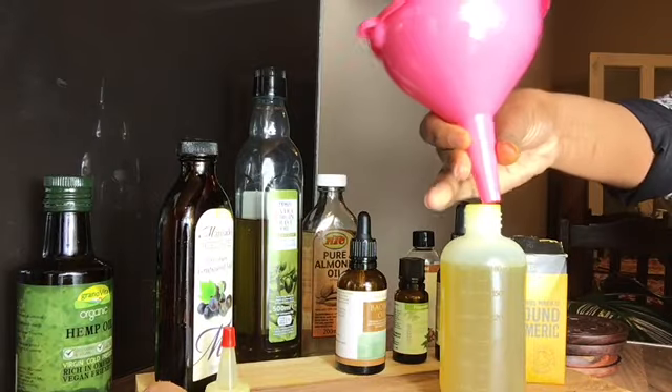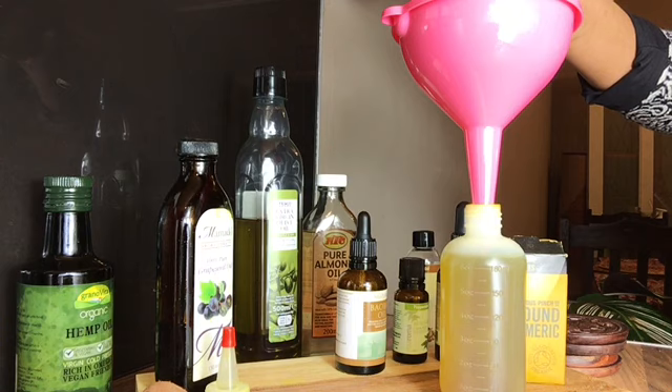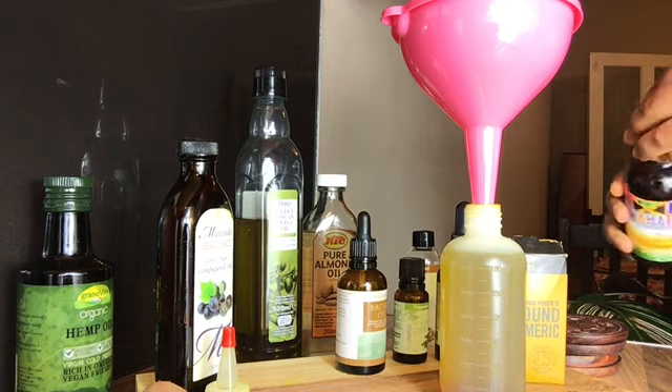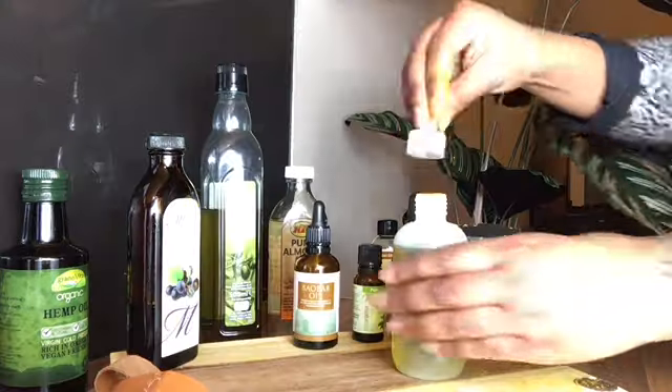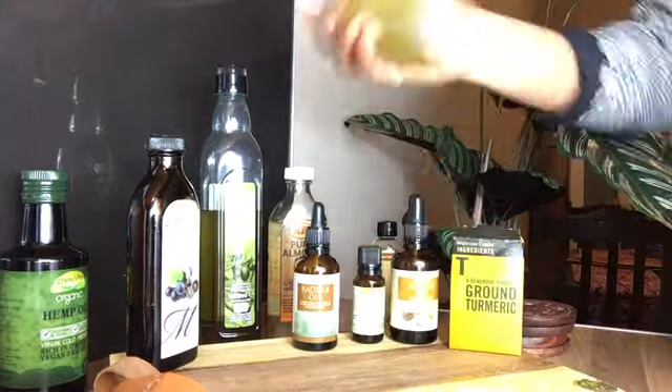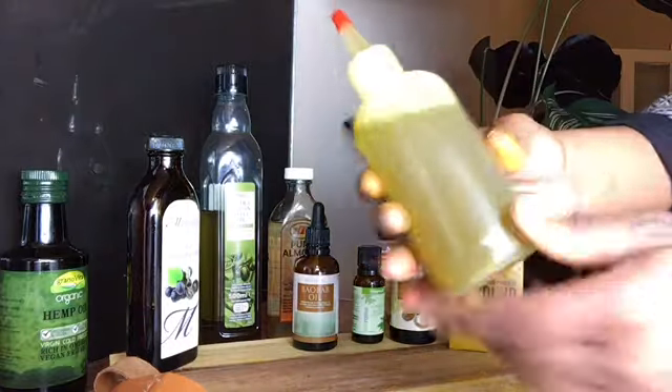The black castor oil helps for all hair types and it helps to moisturize, thicken, strengthen and rapidly increases hair growth. It also increases blood flow to the scalp supplying valuable nutrients to the hair follicle. Give that bottle a good shake and when applying, apply every three days.